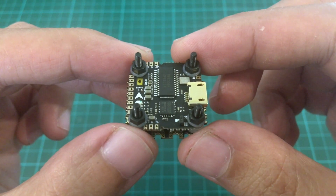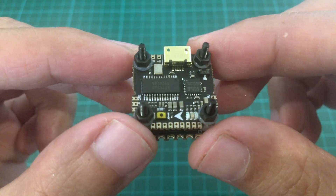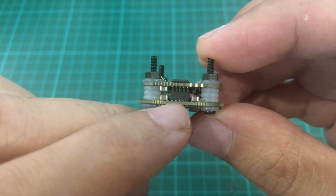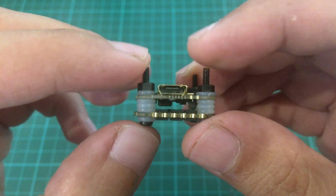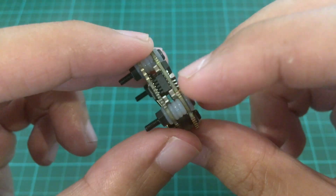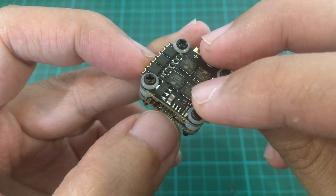So we have the FC itself — it's quite small, very small. The FC is connected to the ESC via these pins. The problem I see here is that if you need to reorient your USB port, say to the back, then you'll have to desolder this and solder to those very tiny pads there.